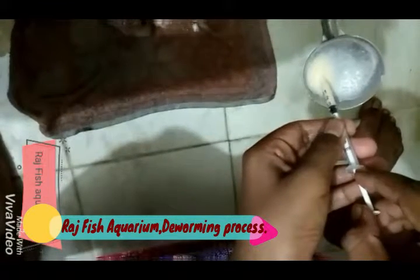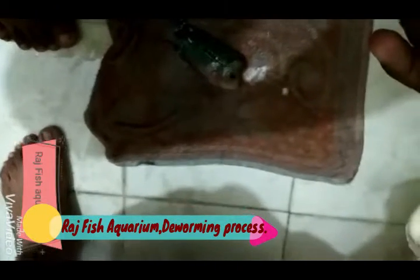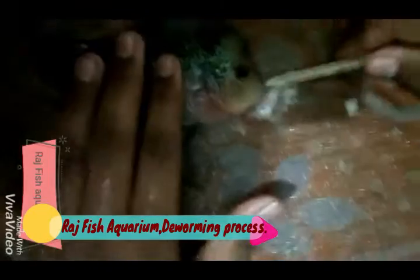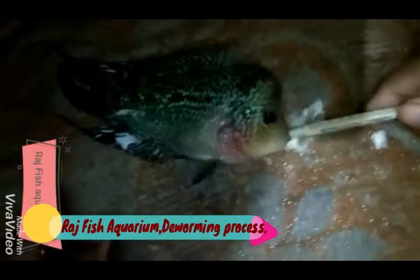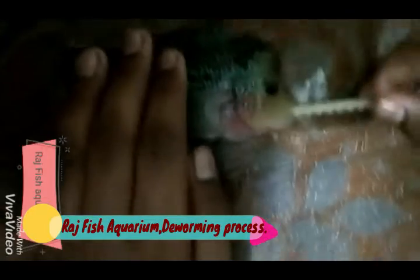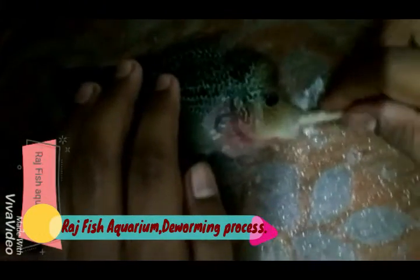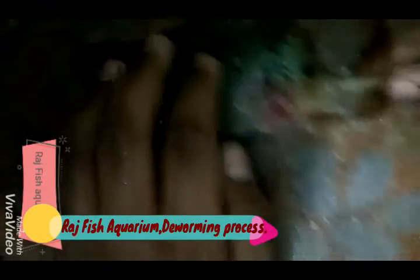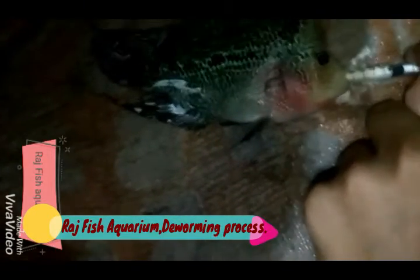We use a tool to withdraw the water. The De-Worming process is performed using Metronidazole. The De-Worming process is very easy. Roll and press the button to administer it.